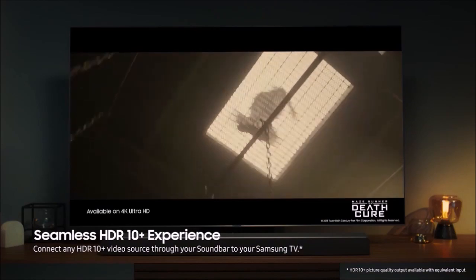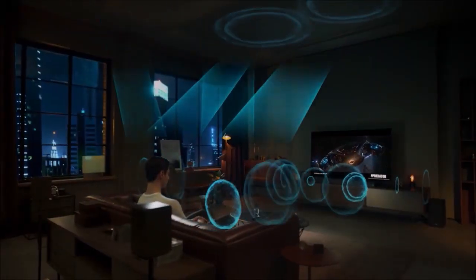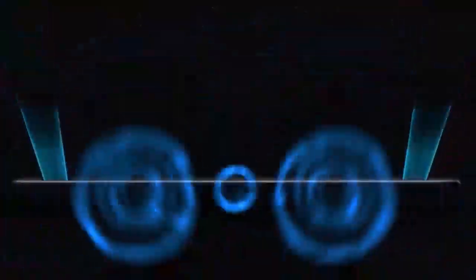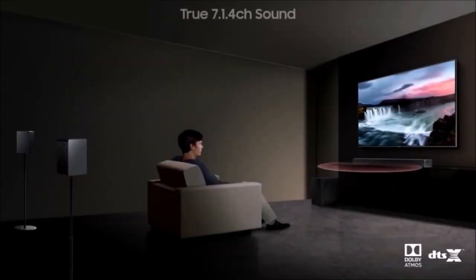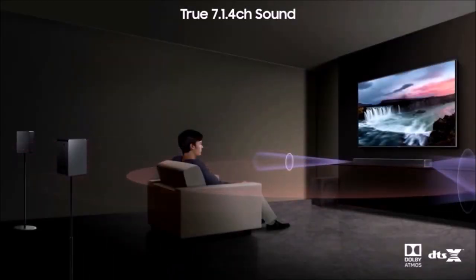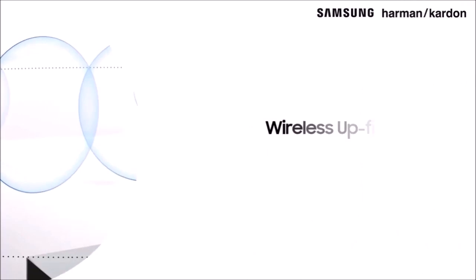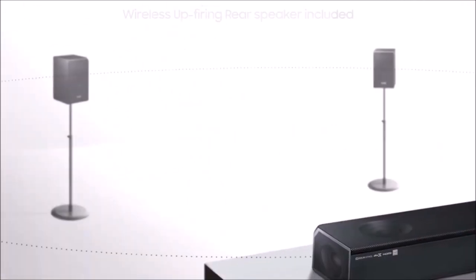It doesn't even support Bixby, Samsung's own virtual assistant, which says a lot. The HWQ90R features 18 transducers: 13 on the bar, 4 on the rear speakers, and one in the subwoofer, in a 7.1.4 channel configuration. The three front channels are composed of one tweeter and two midwoofers each. Two full-range transducers installed at the ends of the bar emulate the sound of satellite speakers. Another two full-range transducers are located at the top of the bar to project sound to the ceiling, and thus emulate the sound of Dolby Atmos and DTS-X. The last four full-range transducers are found on the rear speakers.